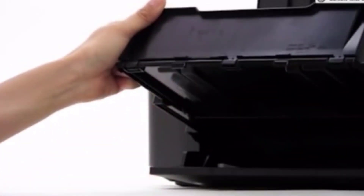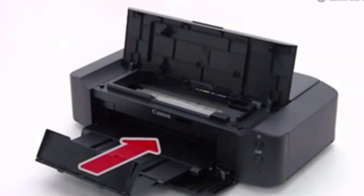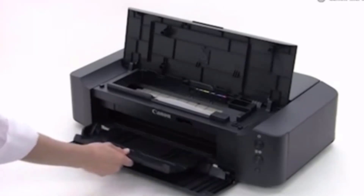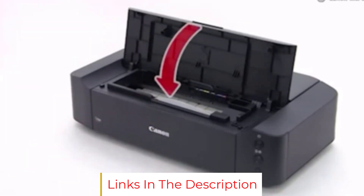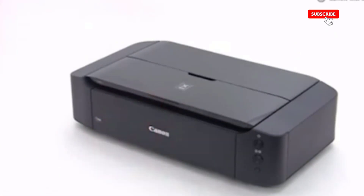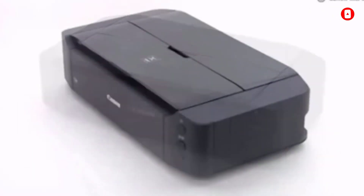Security features in Brother models include a secure function lock which restricts usage for up to 200 users — you can only access it through the input of a correct PIN. Printing more heat transfers quicker also saves a lot of money. What could have been better? Heat transfer printing on a large surface can be a bit tricky using this printer — you might see occasional minor color shifts and slight graininess when printed on a large canvas. Along with that, it carries a hefty cost.